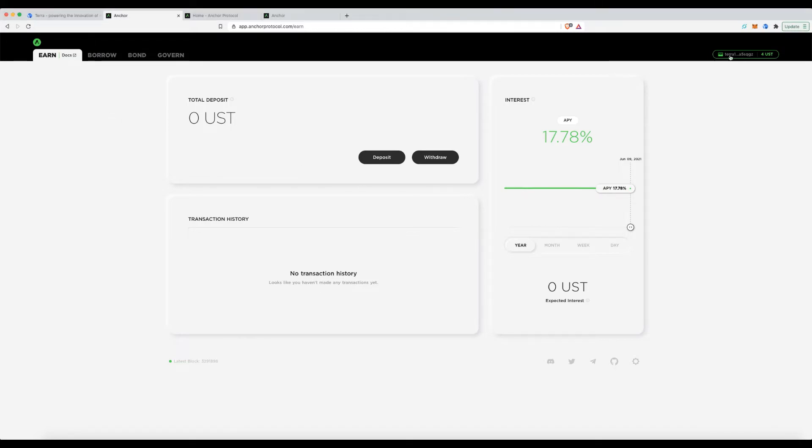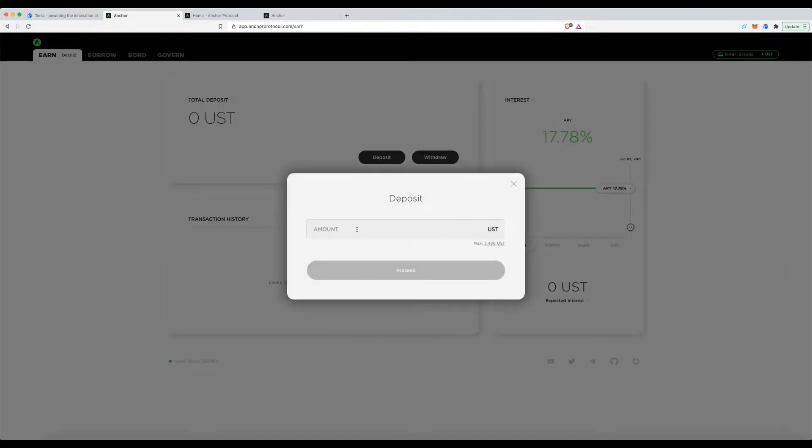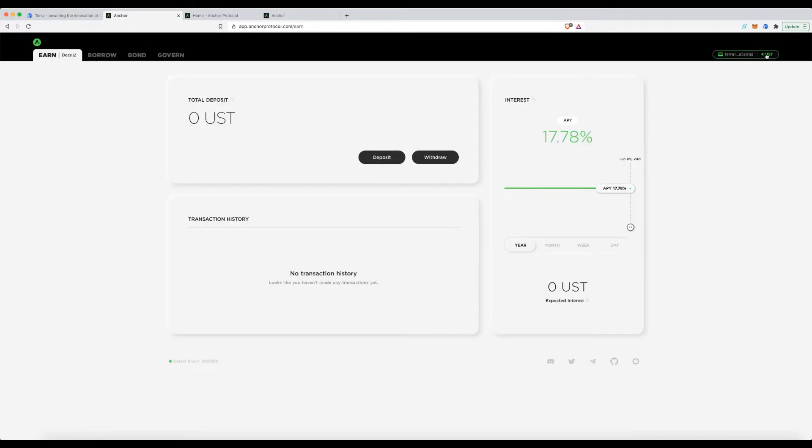Once here, if you just want to earn interest, connect your wallet and click Deposit. In my wallet I currently have four UST. Remember, this protocol takes fees in UST, so always keep some in your wallet — I'd suggest leaving five to ten dollars in there.